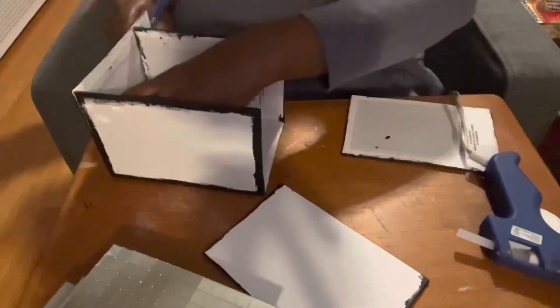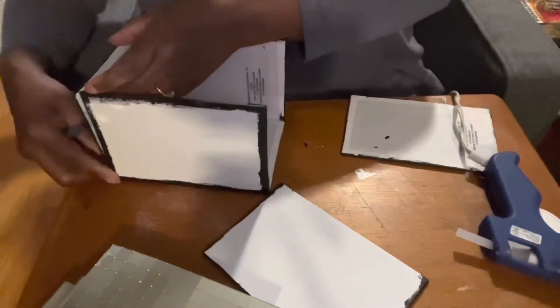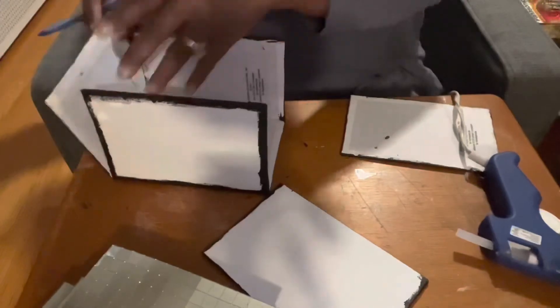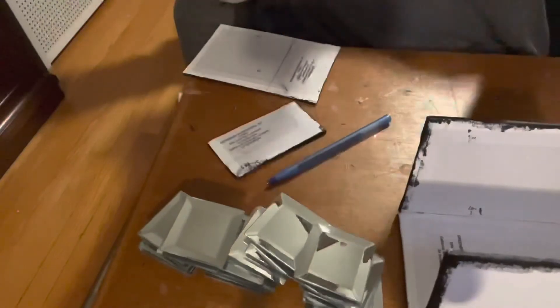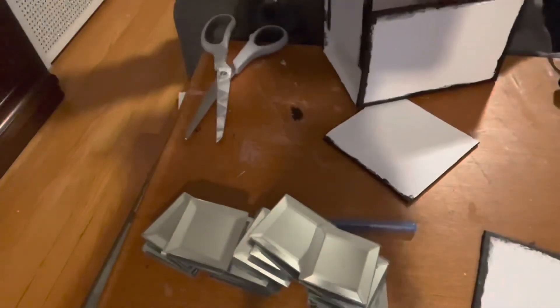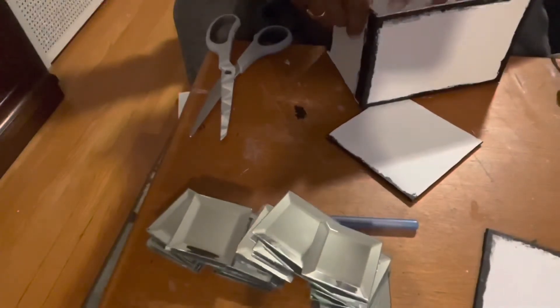Now it's time to assemble the sides. The sides need to be cut down to four inches. I'm going to use these large scissors to cut my canvas board. I'll add glue around the side of my box — sorry it's a little out of focus — and then slide the panel in and hold it until the glue dries.